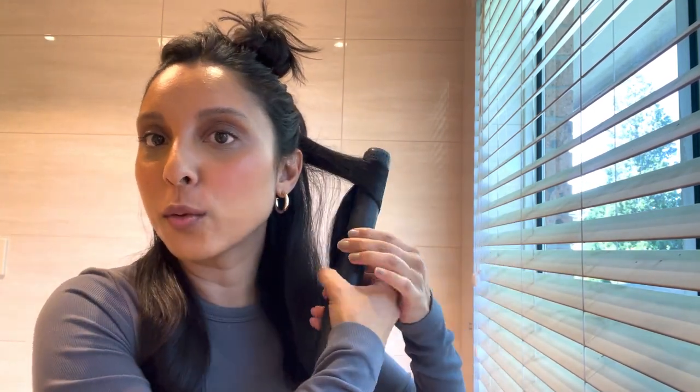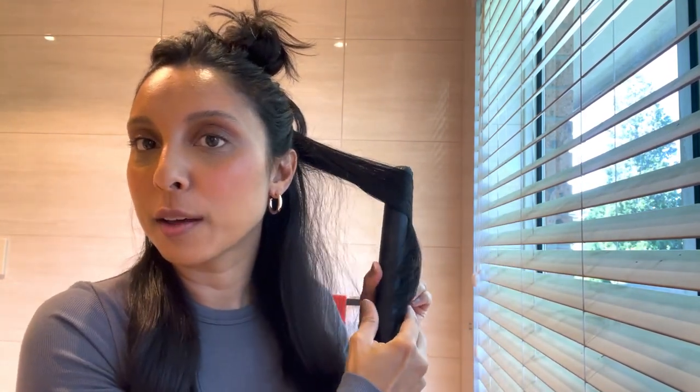So I'll grab a piece, wrap it around once, and then pull through very slowly. When you see that steam coming out, that's a good thing — it means it's burning the heat protectant rather than burning your hair straight away. I don't like to do every curl the same way; I think it looks too polished and contrived.